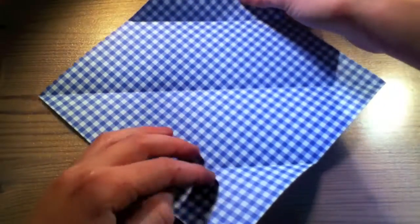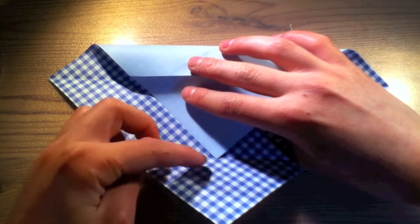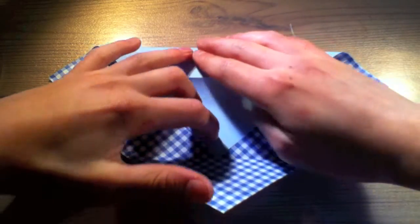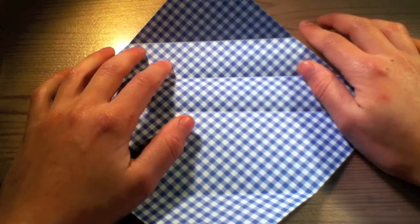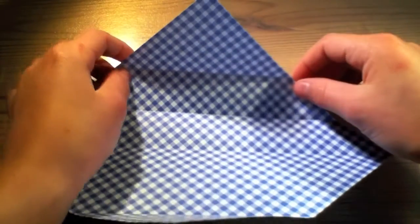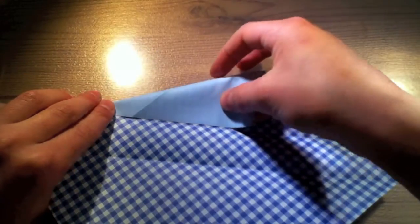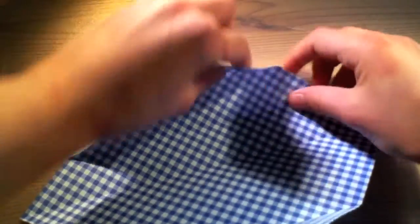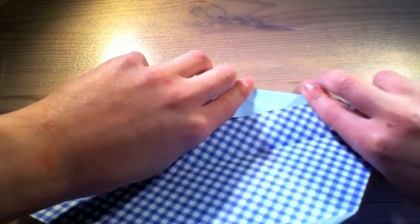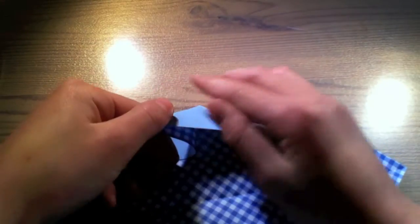Open them up again and fold the upper part down to this line. Done that, fold this part down to this line and do that again with this piece. Now we make them lie down flat like this.